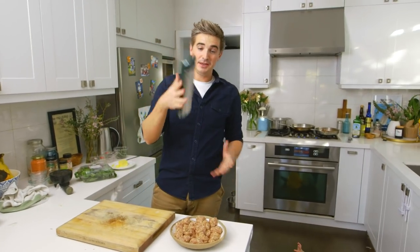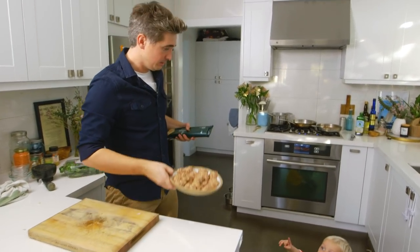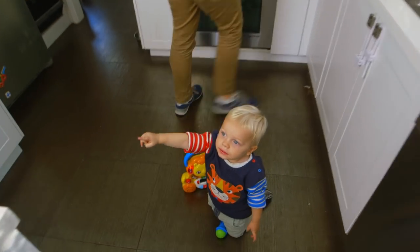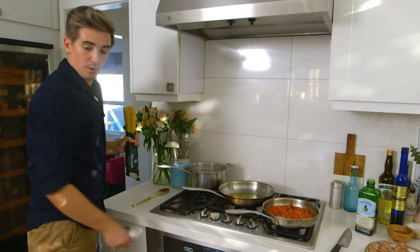We have bucatini, which is that sort of thick spaghetti with the little hole in the middle, and we have our meatballs looking good. Do you want a light? Are we going to put some pasta on? You want to put the pasta in?